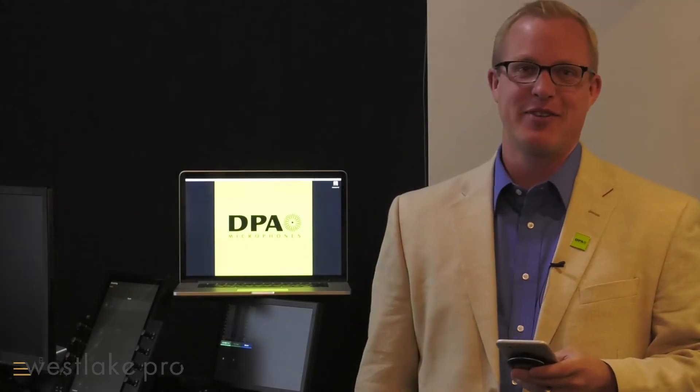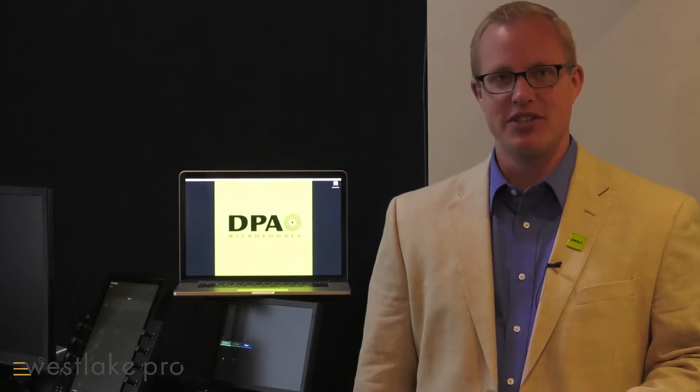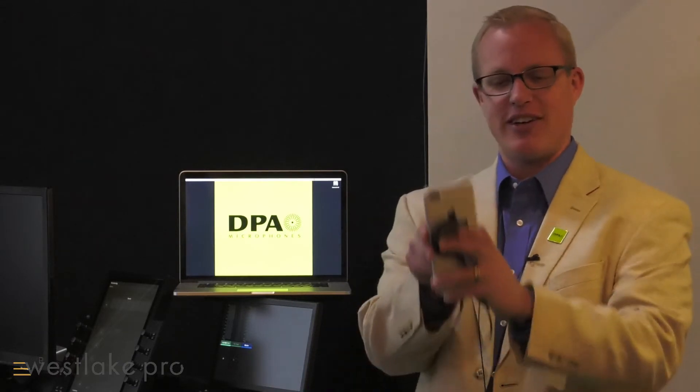Hi, I'm Eric Stahlhammer with DPA Microphones here at Westlake Pro in North Hollywood, California. Today we're here showing off our brand new product, which is the device. All the audio you're hearing today is recorded on the device off my iPhone right here. It's a 4060 lavalier, plugged straight in.